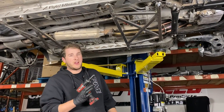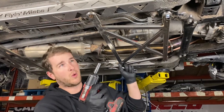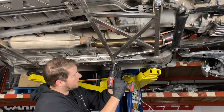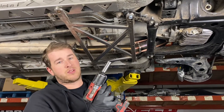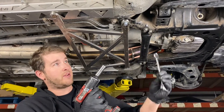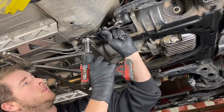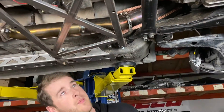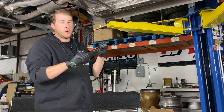Let's now get everything tightened up. These M8s use a 13mm socket, torqued to 20 foot-pounds. Get a wrench up onto that nut. Now that I've got everything snugged up, I'm going to get everything to the torque spec.